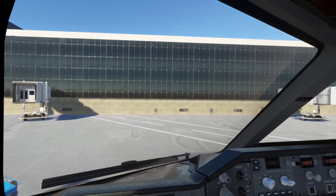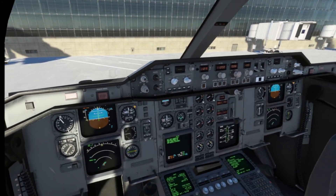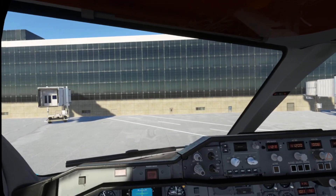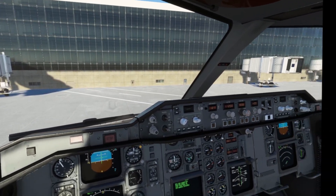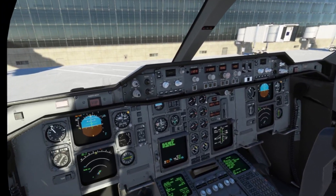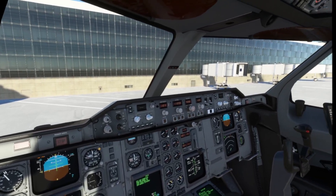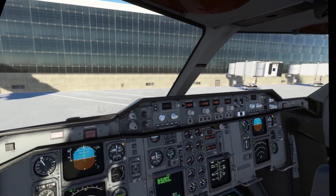Well, I hope that helped out folks. I hope the short video helped — a lot of you had questions about this. Hopefully that will help you set up your VR controller to help you have a better VR experience in any aircraft, but specifically the Airbus series with the push-pull knobs.